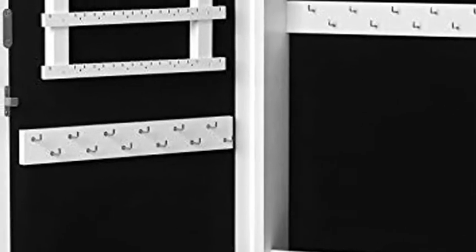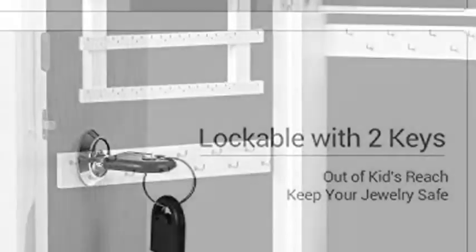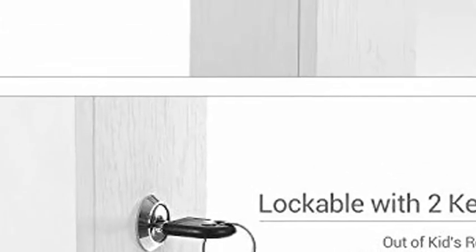The lockable cabinet keeps your precious jewelry out of reach of children. Space saving yet large — 14.6 inches by 3.90 inches by 26.4 inches — it occupies small wall space but offers large storage room with two compartments.